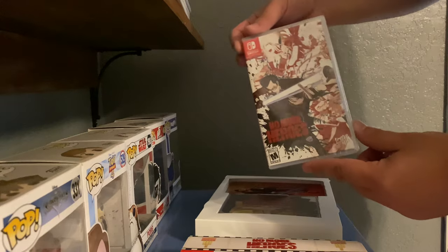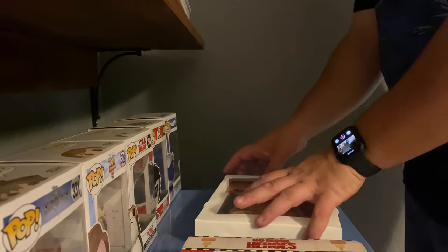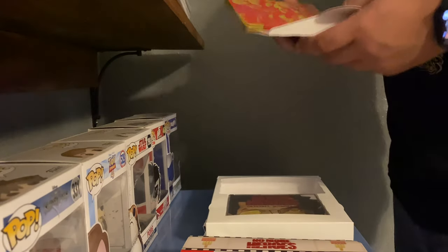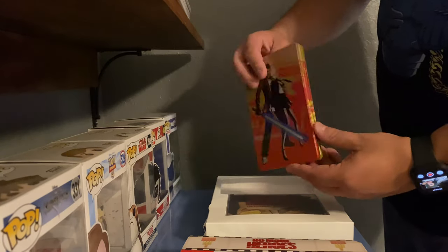Here's the game. I guess it's not signed — you were supposed to get... a certain amount of copies would have been signed by Suda. That's okay. And here's the hard steel case.